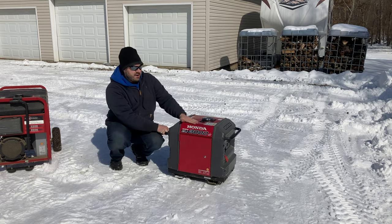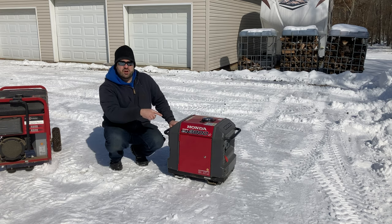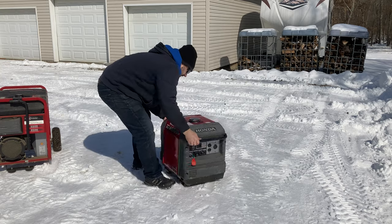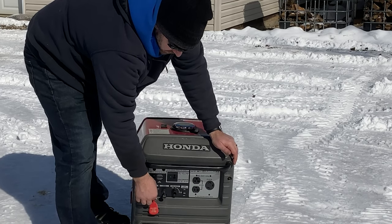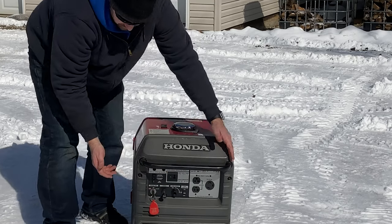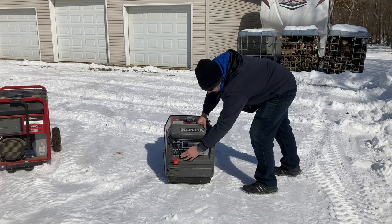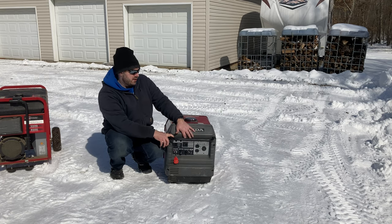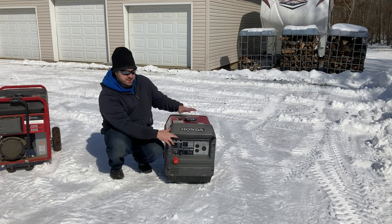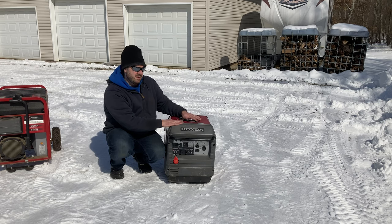This generator can be run outside when we go camping — it's been rained on, run in a rainstorm, and does just fine. Let me show you the load it puts on it running that little space heater. You turn the fuel on, pull the choke out — here's the pull cord if the battery was dead and you had to pull-start it. It has an eco throttle so it idles down nicely and only throttles up when it needs more power. It's considerably quieter. I have nothing but great things to say about the Honda brand — super reliable, pricey but worth the investment.